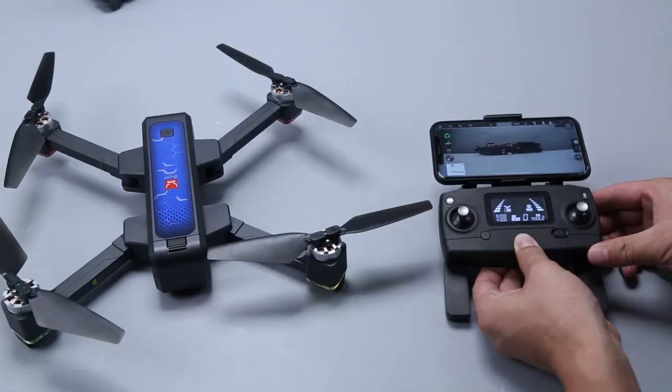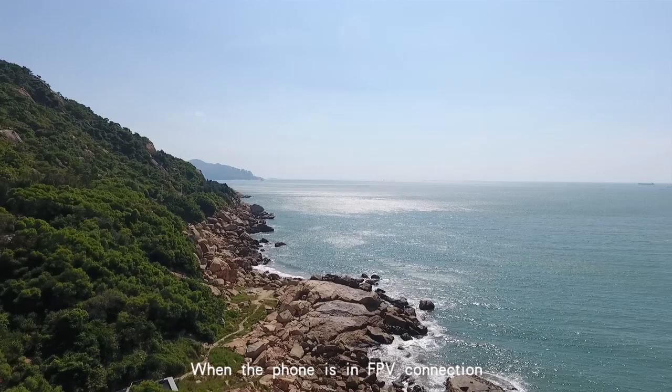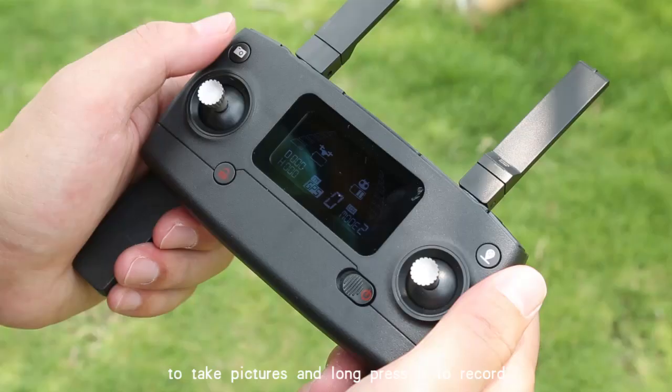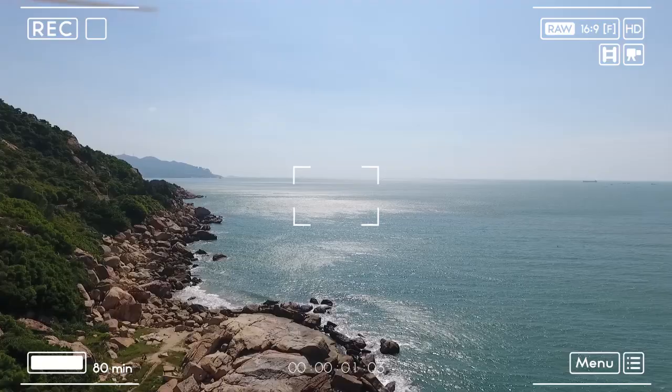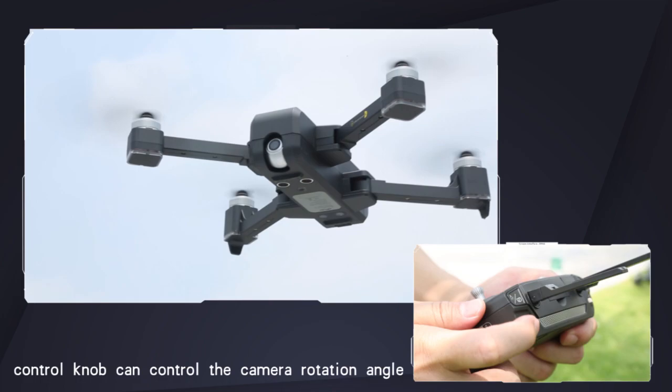Picture checking and video recording: when the phone is in FPV connection, short press the remote control picture button to take pictures and long press it to start recording. Long press it again to stop the recording. The button on the upper right corner of the remote control knob can control the camera rotation angle, and the camera can move 90 degrees up and down.